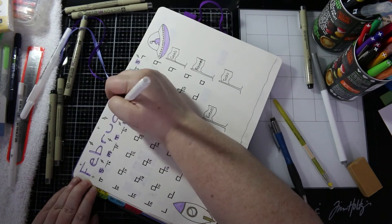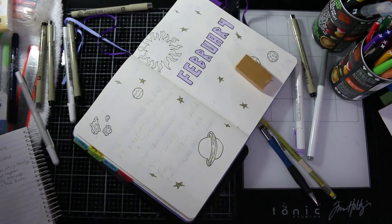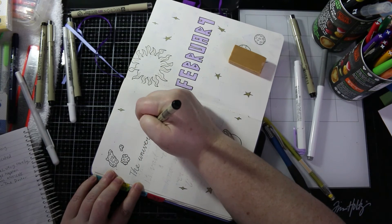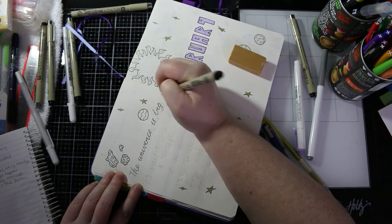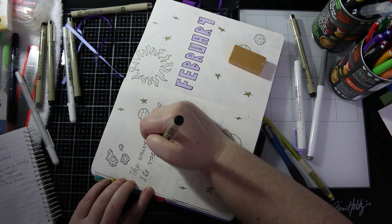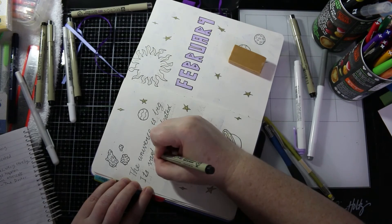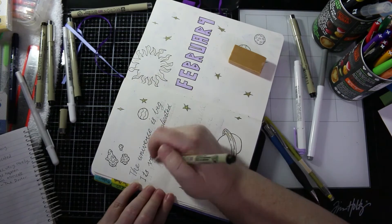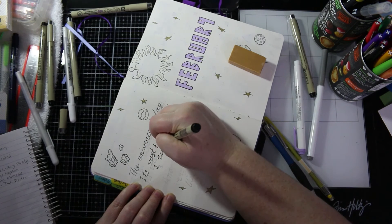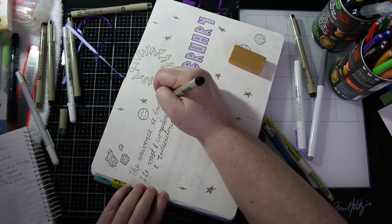I'm just going over those letters with the purple mildliner. Now I am writing in the quote — I probably should have looked up the quote before I drew everything on this page, but I didn't, so it's a rather large quote and I have to squeeze it in. I was going really slowly with my cursive because I haven't used it for a while and I'm a little bit self-conscious doing it on camera, but I'll get over it.